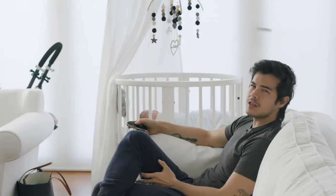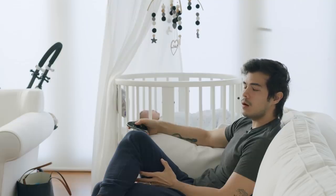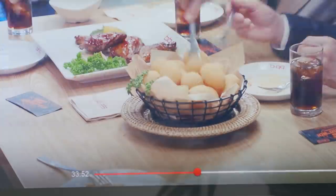Do you ever find yourself watching a TV show and thinking, "oh that looks so good"? Well, whether or not you are a fan of K-drama, you have to admit that their food sequences will definitely make your stomach tingle.